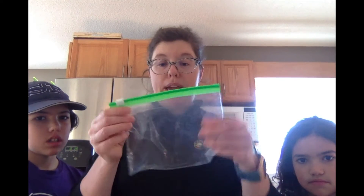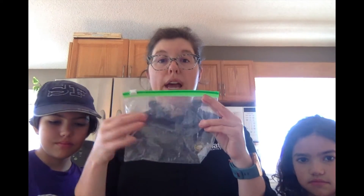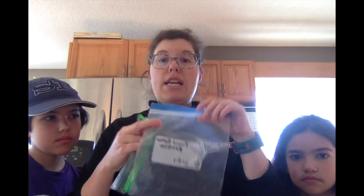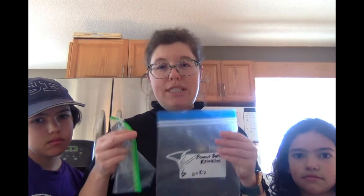We're going to make this in a Ziploc bag. You have one Ziploc bag and inside it we're going to put all of our milk, our sugar, and our vanilla. We'll seal it up and put it inside another Ziploc bag just for safety, to make sure it doesn't leak.